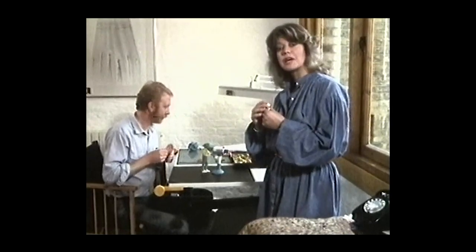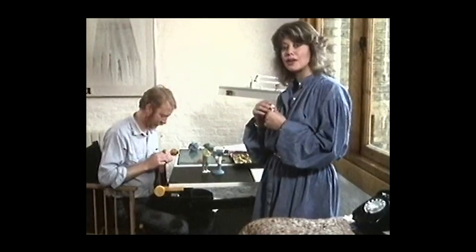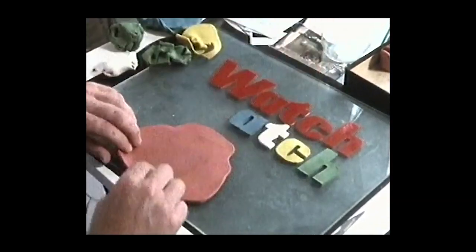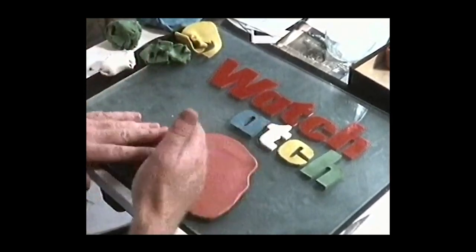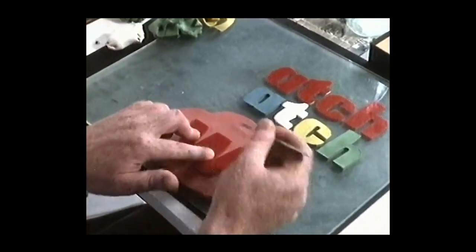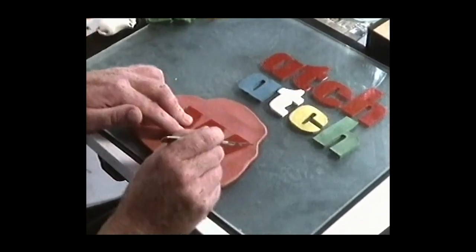We're going to start by showing you how we do the opening titles for Watch. For that we've come to Ken Brown's studio. This is Ken Brown. He's going to show us how they do those titles. Ken says: 'Well, I start with the word Watch and kind of plasticine, and I roll it out with a milk bottle to get it nice and flat, and with a short knife cut all round and the edge.'